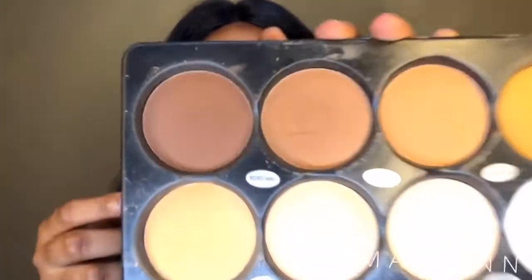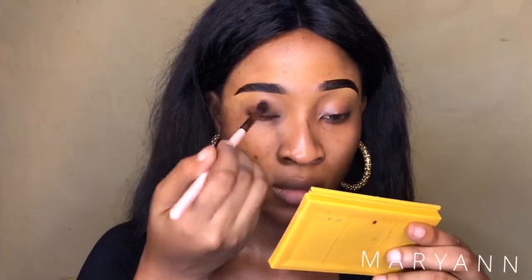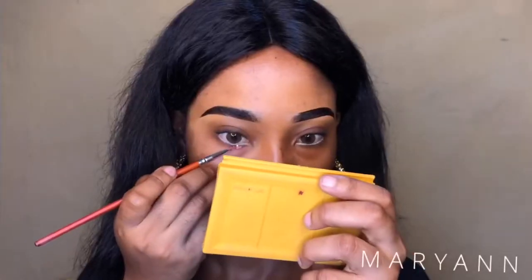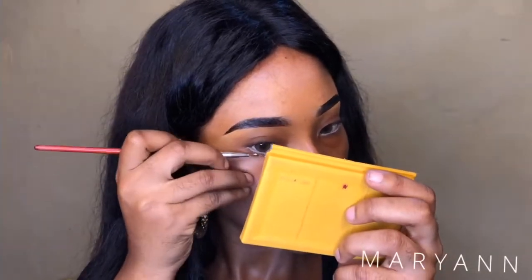I'm going to be using the eyeshadow primer as a base. I wanted to use a lipstick but changed my mind — I just want something really natural on top of my brow. I'm going to apply this and use a dark color on my eyelid. I'll go ahead and use a white as well. I'm also going to be using One Beauty lashes in the style Ruby.